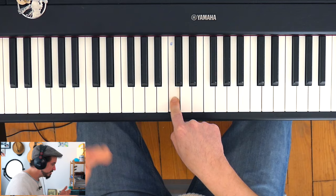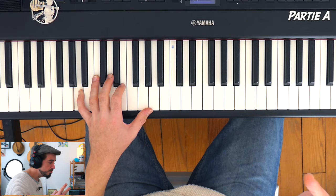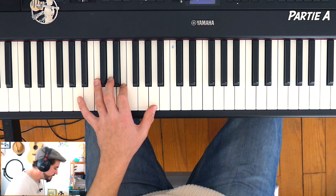La main gauche va démarrer sur la note LA — pas le LA tout de suite en dessous du do du milieu, mais le LA une octave en dessous. Voici le schéma qui dure deux mesures et qui couvre, si vous avez acquis la partition, la partie A. Tout de suite j'appuie la pédale pour avoir un petit peu de corps : 1 et 2 et 3 et 4 et, 1 et 2 et 3 et 4 et.